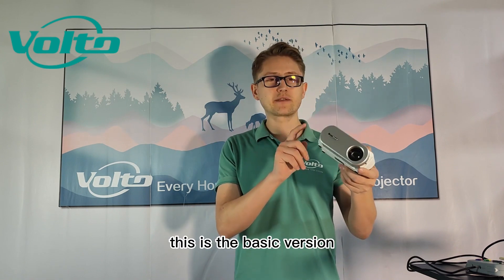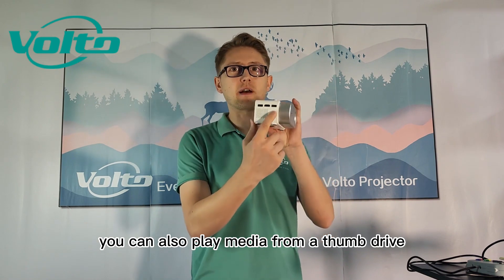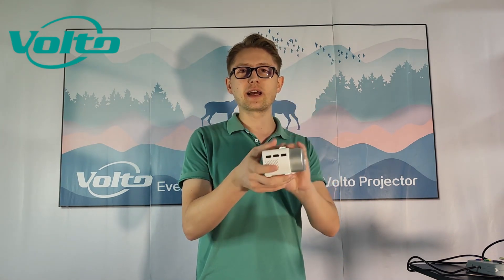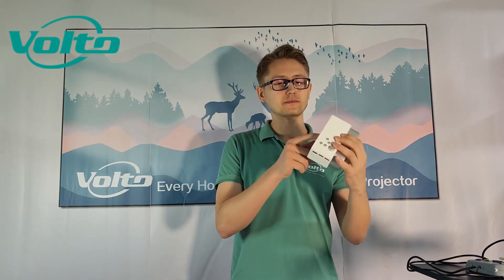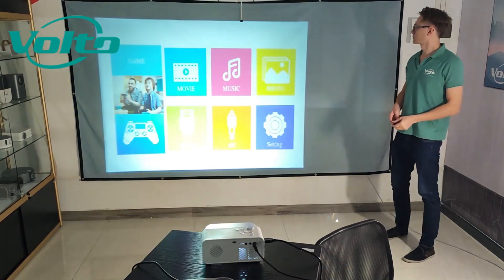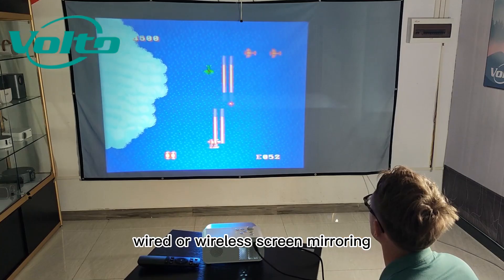This is the basic version and apart from playing video games, you can also play media from a thumb drive. You can connect it to an HDMI source and it also takes input from an audio-video cable. There's also a TF card reader. Upgraded versions can also have wired or wireless screen mirroring.